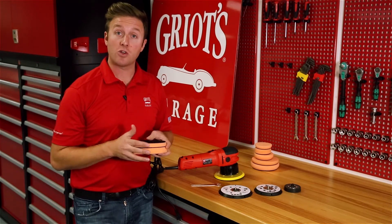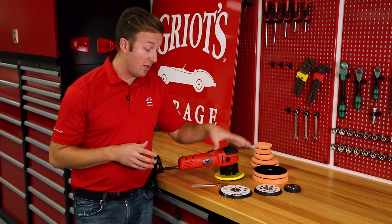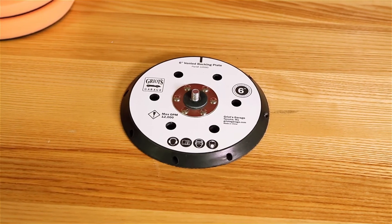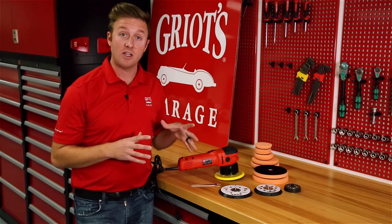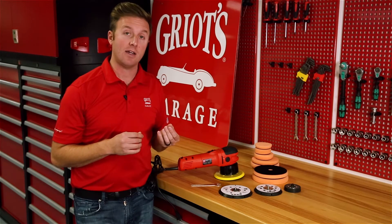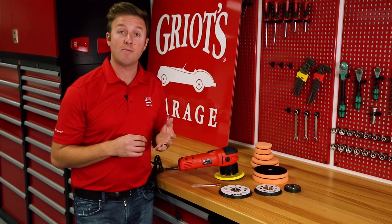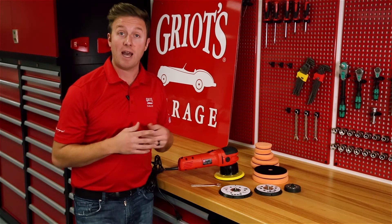If you still want to go more extreme than that, we can walk you down the size of the backing plates. Now we do have an upgraded six inch backing plate that has more ventilation, so if you incorporate a more intense process and a thinner pad setup, a better ventilated backing plate will help draw down the temperature of that pad and extend your pad life.